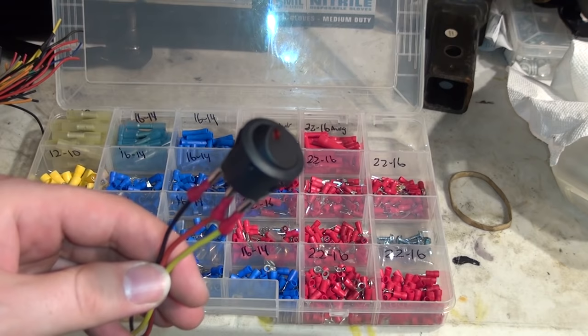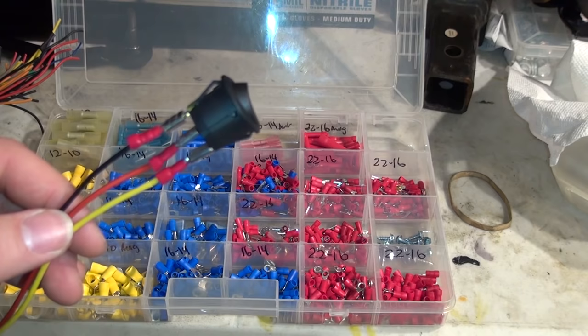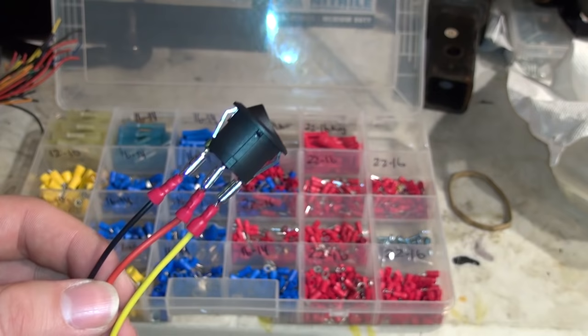Thanks for watching. I'm omstricken06 of omstricken06.com. Visit my website — I have a whole store with Amazon links so you can buy all the stuff I use and follow along easily. I hope you learned something about three-prong switches, LED rocker switches. Subscribe to my channel if you found it useful, share it on Facebook, and take care guys.